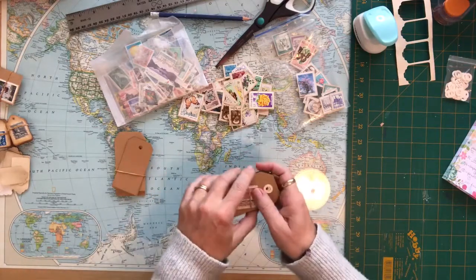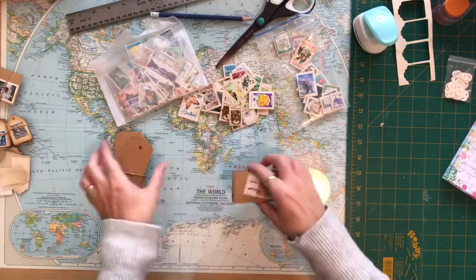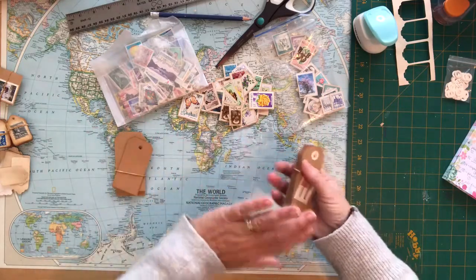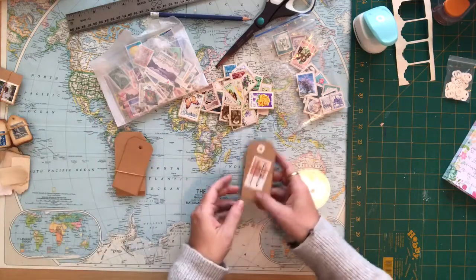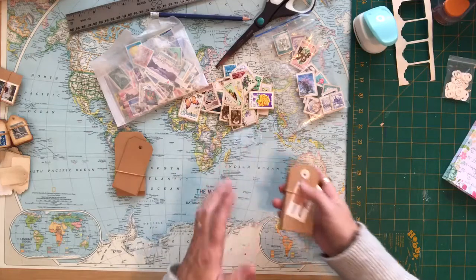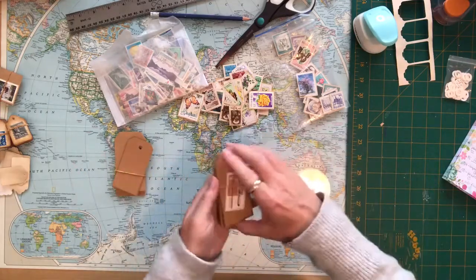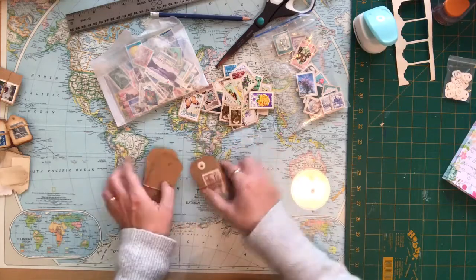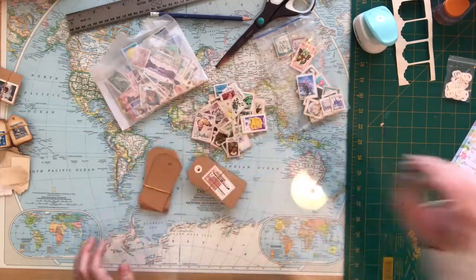I'll be continuing on with those - stamping them. I have a little box that I keep all my little projects in that need to be rubber stamped. I try and keep everything together, so some of my little mini booklets or game cards I'll put in a little box, and then when I'm sitting watching TV I'll actually start stamping them with the rubber stamps. That's another little project I use my scraps and some of the stamps with.